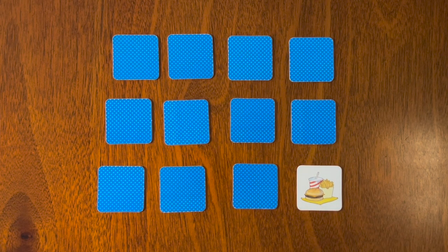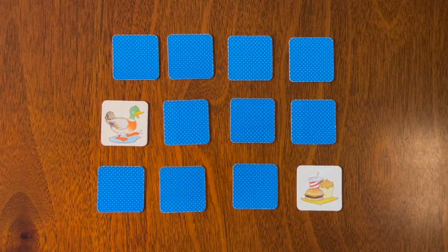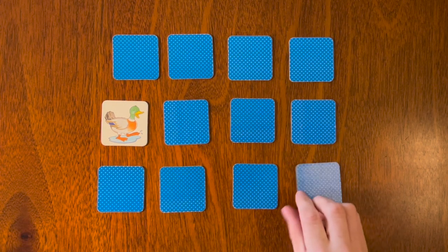We have a burger, fries, and a drink. And we have a duck — and what sound does a duck make? That's right, quack quack! So we have a duck and a hamburger, fries, and a drink.